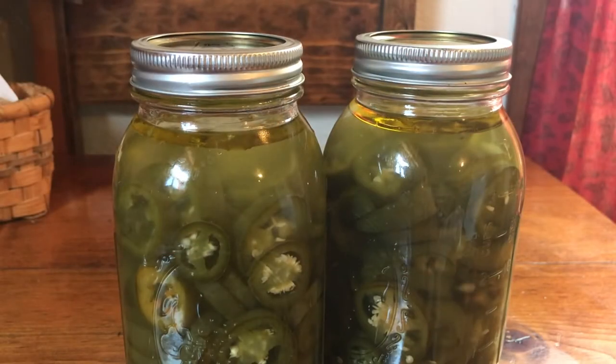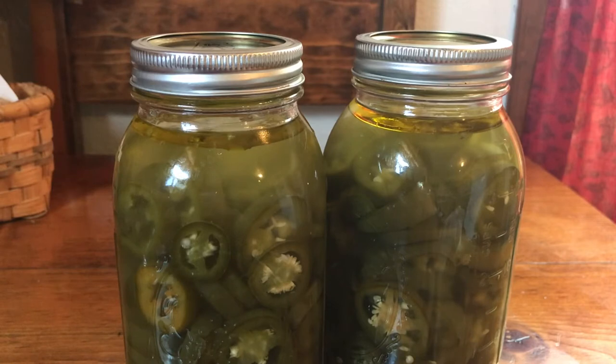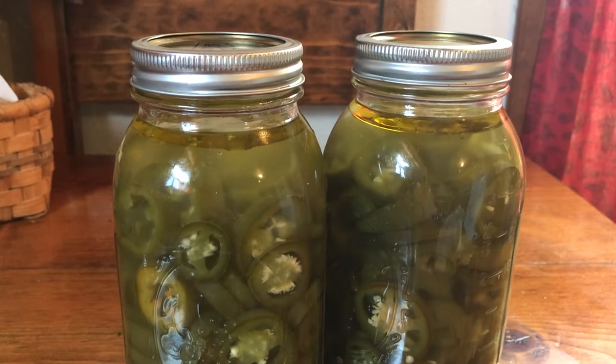Hello everybody, I want to share a recipe with you today for the best nacho jalapeños I have ever tasted. I've been doing this for years — I use them on nachos, tostadas with cheese on top, sliced jalapeños. They're also great on pizza and tostadas.